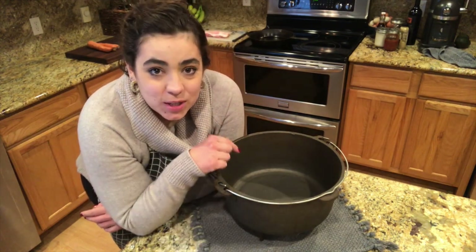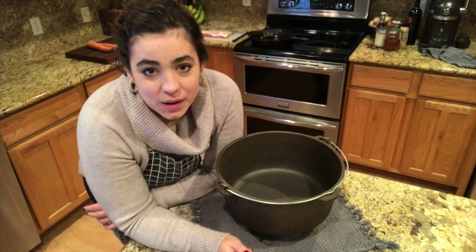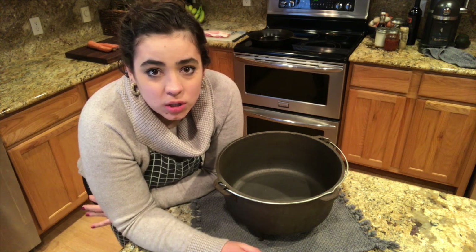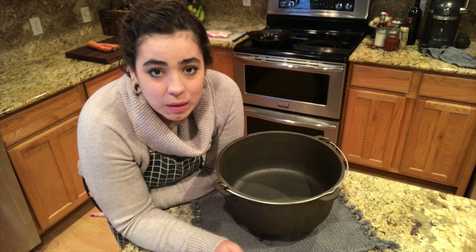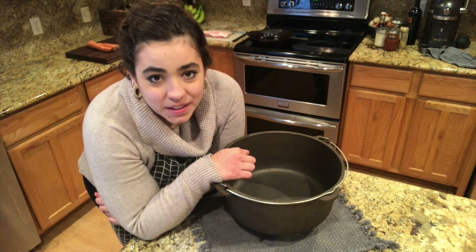I'm going to use this for the first time and cook something on my wood stove for the first time. I thought it'd be fun if you guys wanted to come along and hang out with me in my kitchen. I tried to cook a pot roast on my wood stove in this hundred-year-old cast iron Dutch oven.